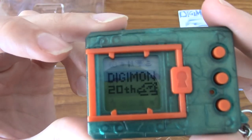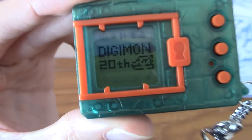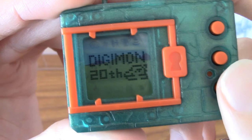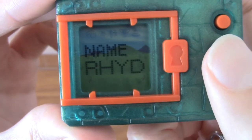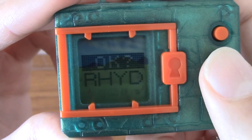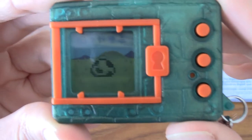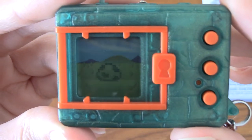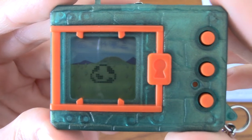Here we go — 'Digimon 20th.' Look at that. I'm going to zoom in a little bit. I think I need to enter my name. I have entered my name. I've set the time and stuff. And what's this? An egg has appeared! Honestly, this is actually quite exciting. After years of watching the Digimon movie and seeing the egg appear that turned into Diaboromon, I've always really wanted one of these.